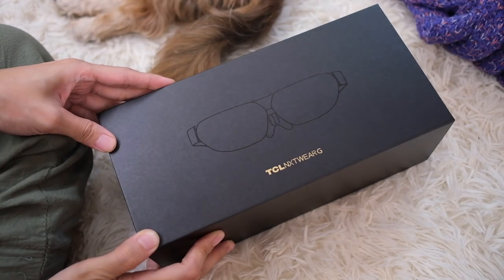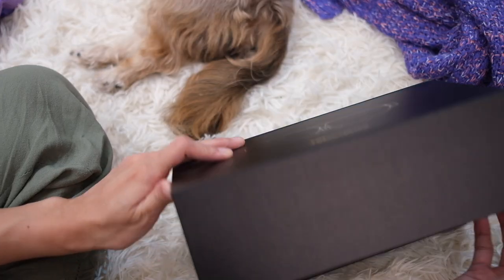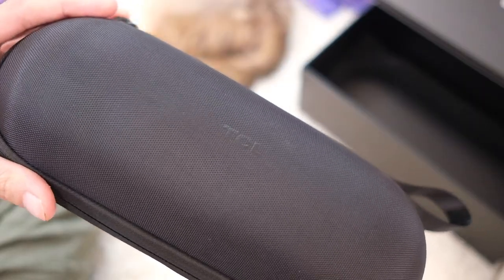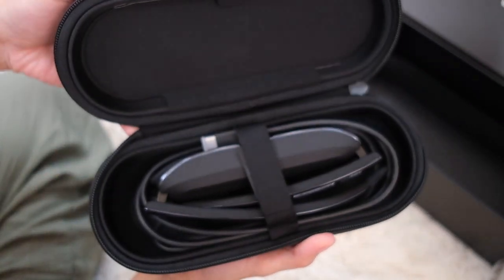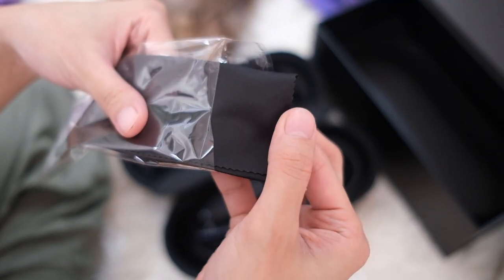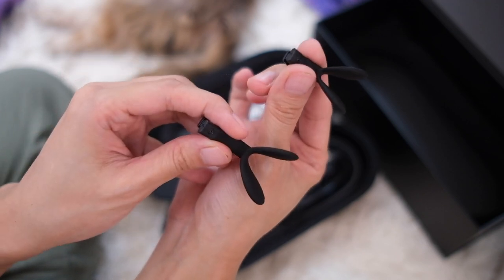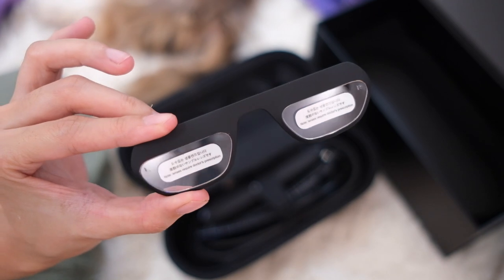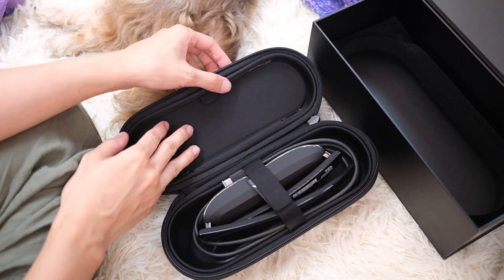This is going to be one interesting unboxing. We have what looks like the outline of those glasses on the front here, with TCL branding at the bottom. There's a subtle TCL branding up front on this pretty interesting tube — it's actually a really nice carry case. There's also a compartment up here. We have a nice cleaning cloth and nose pads, so whatever nose size you have, you're good to go. There's also a note saying that lenses require a doctor's prescription, so you can put your prescription on here if you wear glasses. It's a pretty cool almost secret compartment.